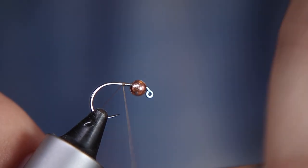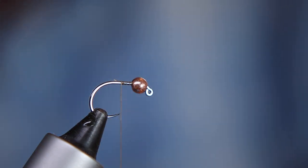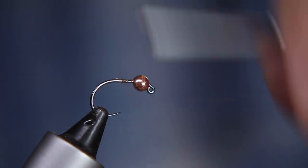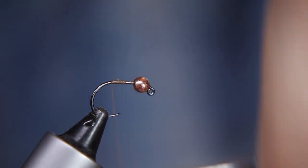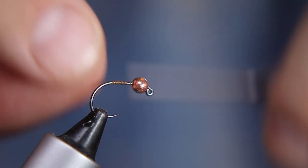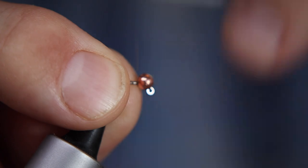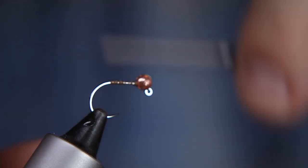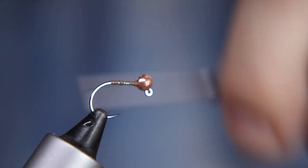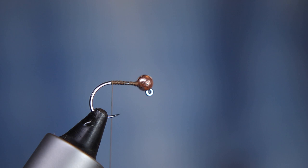The thread is just a plain brown thread, and the theme of this fly is very much that everything is brown - it is a March Brown after all. This is just an 8/0 thread, so you don't need anything too fine because it's quite a bulky creature. I'm just going to use my thread to build up a little bit of bulk behind the bead to keep it in place. The tail fibers I'm going to use for this are